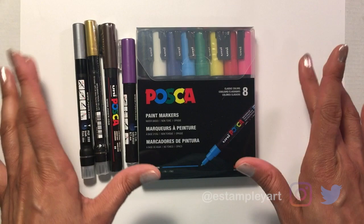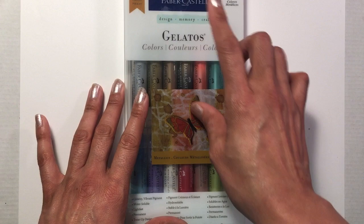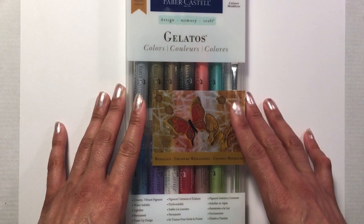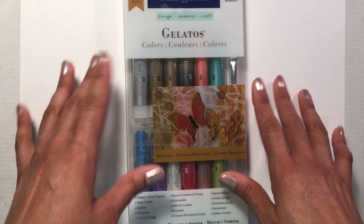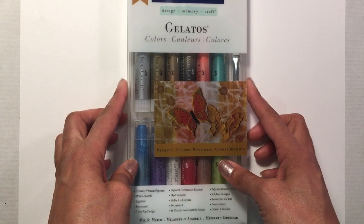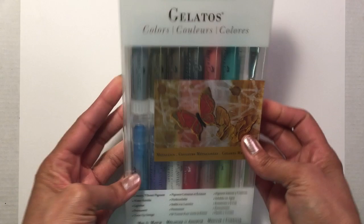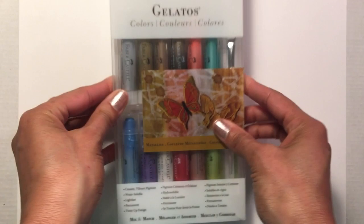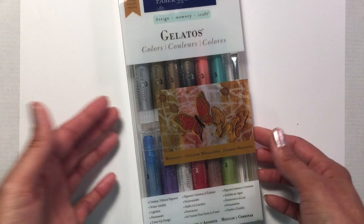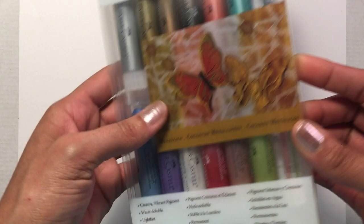I got myself a set of the Faber-Castell Gelatos. I've seen mixed reviews on these on YouTube — I know a lot of paper crafters use them; you usually find them in the paper crafting section. But artists on YouTube use them too, to mixed reviews. They said they're more on a crayon-based level, which I'm fine with. They're also water soluble. I got the metallic set because I figured you can always use metallics to add a little shine, especially for mixed media pieces.